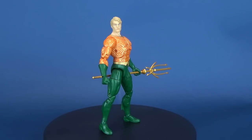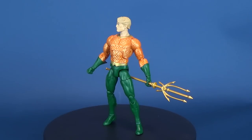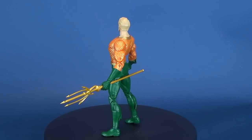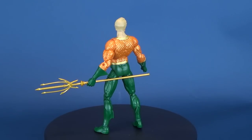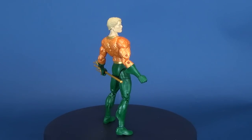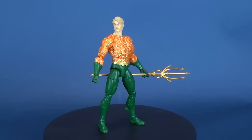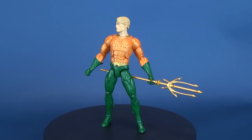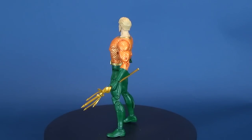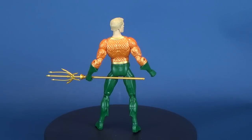This figure does have enough poseability to merit picking it up, but there's something about the head sculpt that isn't working for me. Knock on wood, the legs have held up well enough that I can get the figure to stand — but long-term, the ankles just aren't going to hold up, and these figures aren't going to stay standing on your shelf. You'll probably come back later and find them on the floor because their poor ankles have given way.